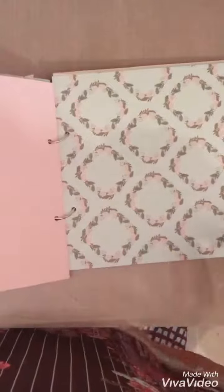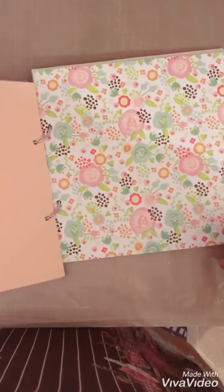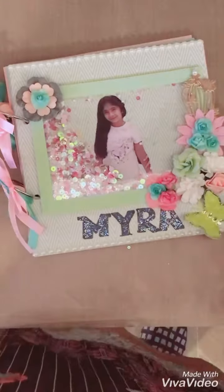She just wanted a simple scrapbook so she can use it for a lot of photos — adding a lot of pictures to it. So I added coordinated plain cardstock along with a few printed ones. This was a ring binding album so that if she wants to add pages later on herself she can do it, or she can add pictures to it.